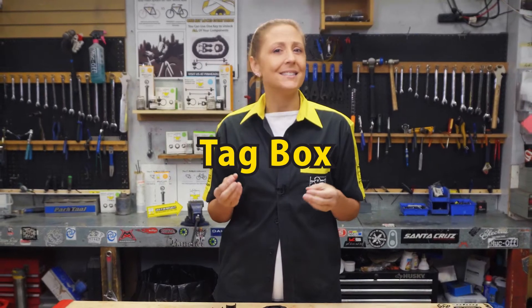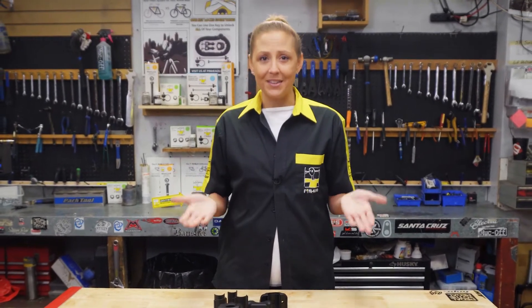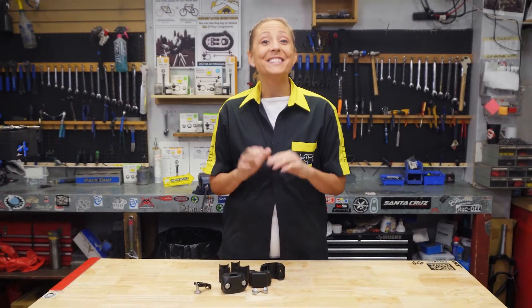A good bicycle can be a significant investment and no one wants to lose it to a crafty thief, but sometimes that happens. In most cases the chances of recovering your bicycle is somewhere between slim and none. That is until now.